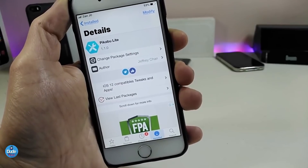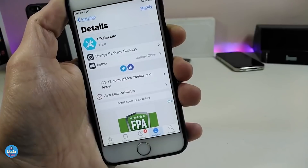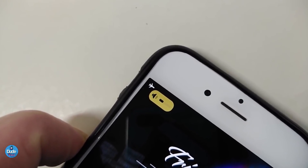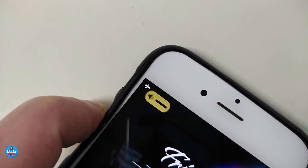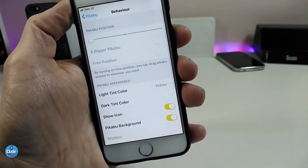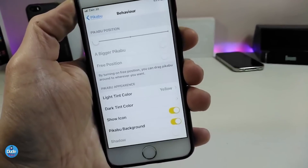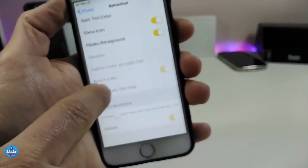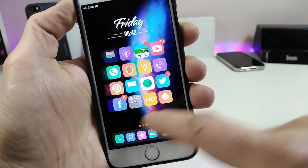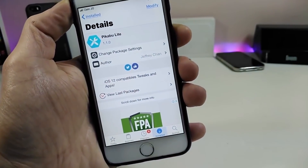Let's jump to the next one, which has already been updated to work with iOS 12: Pokey Bow Light. This tweak changes the volume HUD on your jailbroken device. Here's how my HUD looks now after I customized it. Going under the Settings, enable the tweak and you have an Options section where you can adjust the position of the HUD and other customization settings. It's a nice and beautiful tweak — go ahead and try Pokey Bow Light.